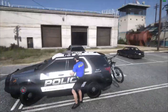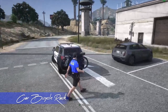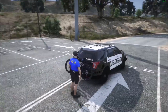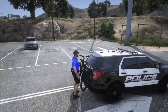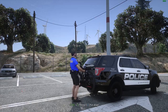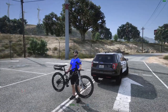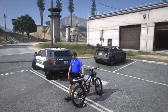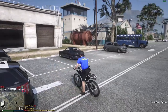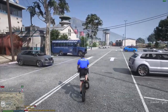Welcome to today's LSPDFR Car Bicycle Rack Plug-In Tutorial. Whether you're looking to add some eco-friendly mobility to your patrols or just eager to explore new ways to serve and protect, you're in for a treat. Today we're strapping on our helmets, loading up our cruisers, and hitting the road with this innovative plug-in. Get ready to pedal through the streets in style as we unlock the full potential of your patrol vehicle. Let's saddle up and embark on this exciting journey together.